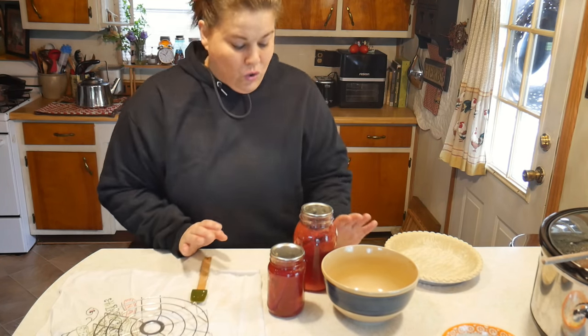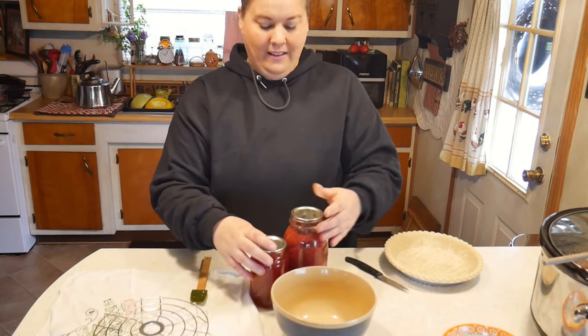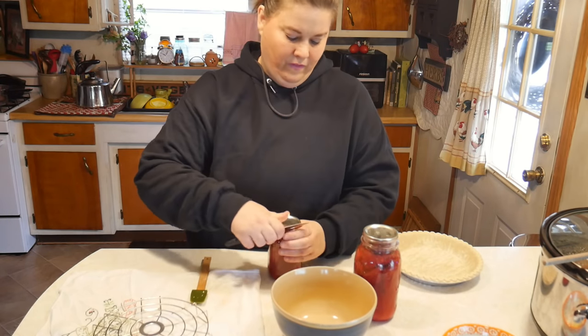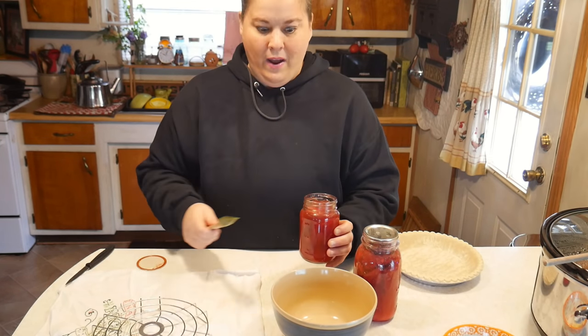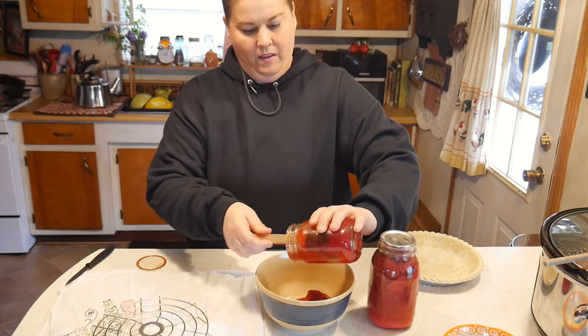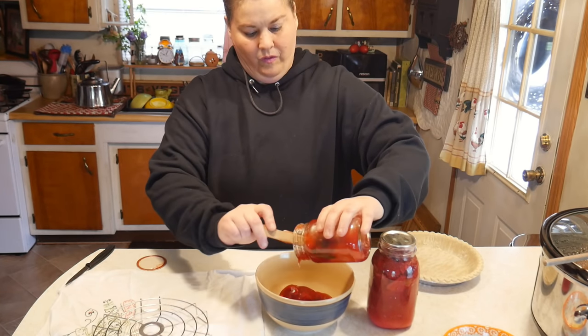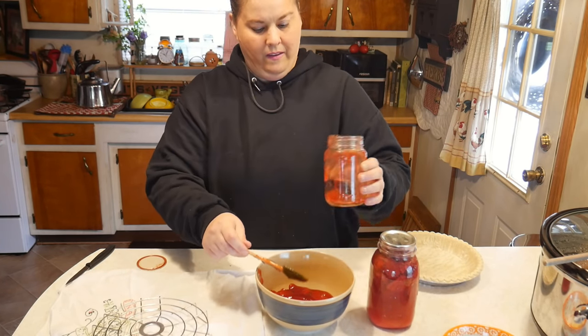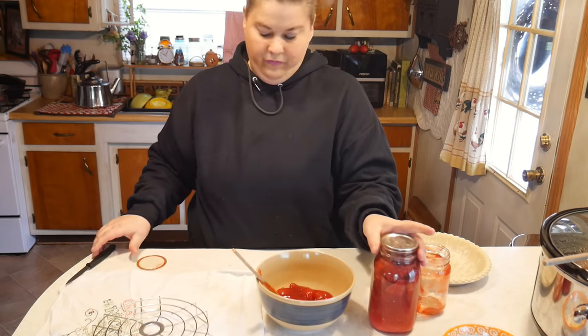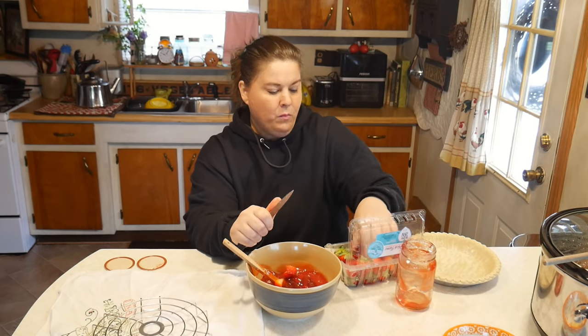So let me show you what the strawberry filling looks like. So amazing — you could just eat it right out of the jar. I want a lot more strawberries than what's in this pie filling, so I did have some strawberries here that I want to get used up. You don't have to use fresh at all — you can use just the pie filling, but I'm going to add some more to it.